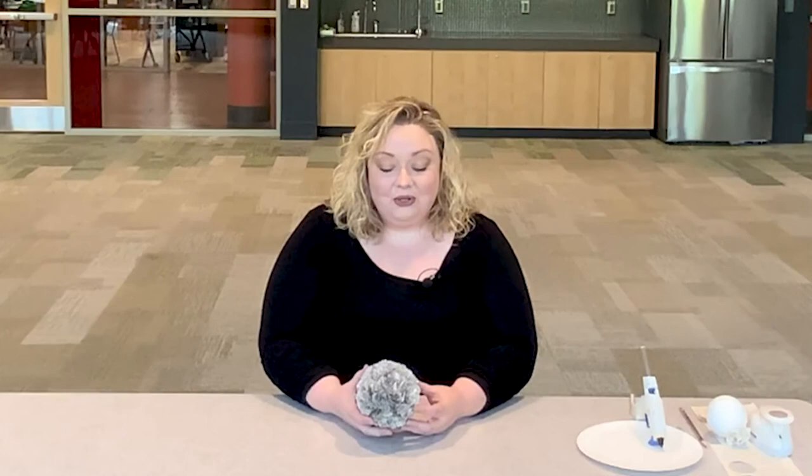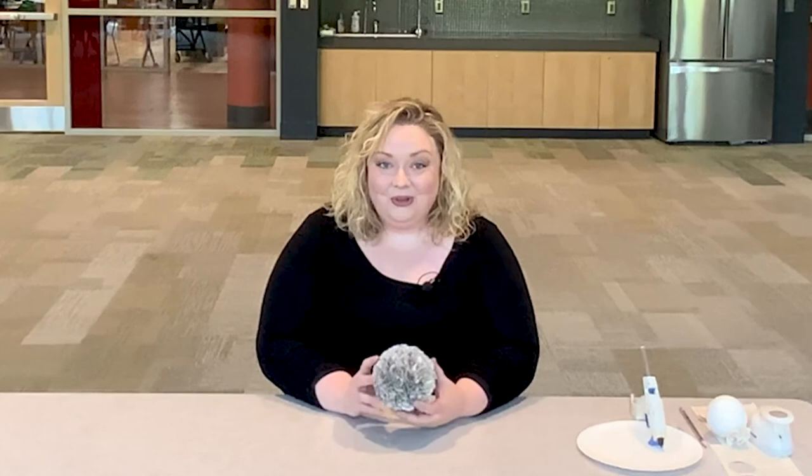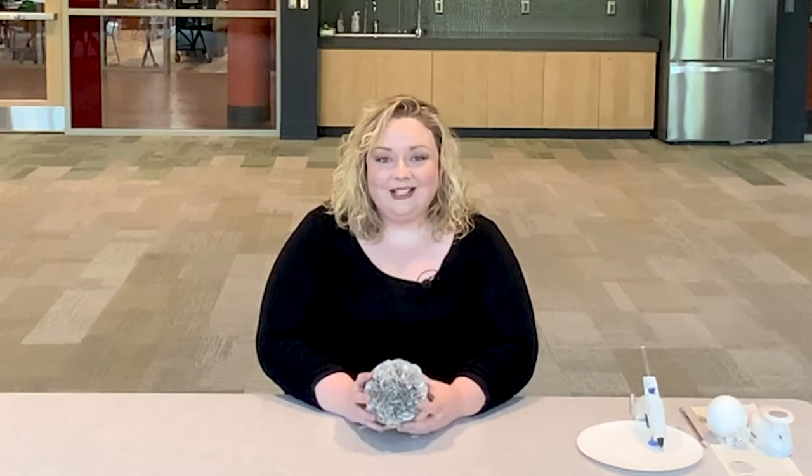I'm anxious to see what some of you come up with. Please do take a photo of your project when you're finished and make sure that you post it on our social media pages for the library. We'd love to see your finished product and the creative ways that you find to use your book page hydrangea balls. Thank you again for joining us, and we hope to see you again soon for another virtual program. Thanks so much — have a great night.